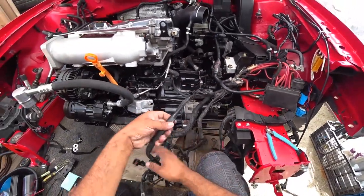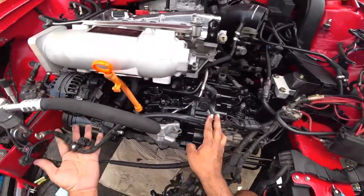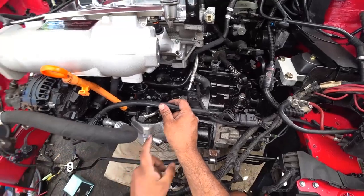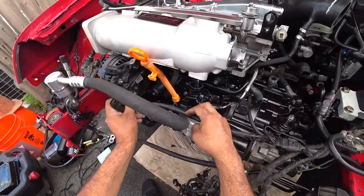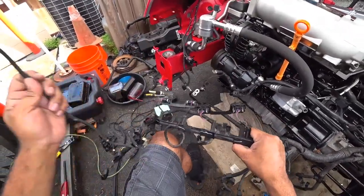Now we're going to this loom right here. This is your alternator and AC loom, and your main power alternator wire. This lays here — I've got to get the little plastic part so we can feed it correctly, but that's where it lays down. Now here's your big wire portion.